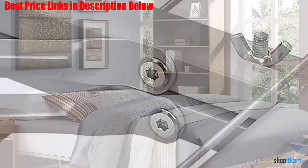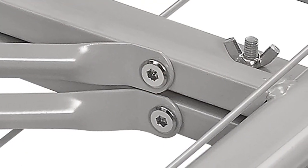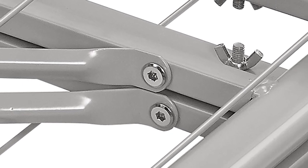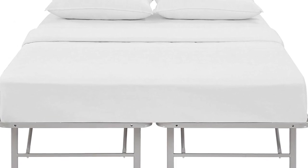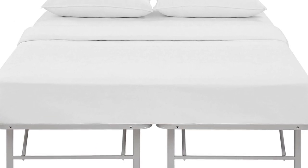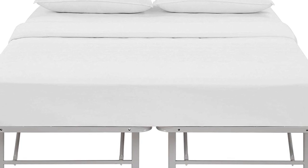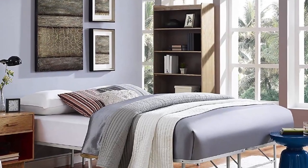The Modway Horizon full bed frame is available in 9 different colors, allowing you to match your bed frame to the decor in the bedroom. Designed to provide lasting support for years to come, Horizon prevents saggy mattresses and increases the mattress lifespan while delivering a better made bed frame solution for your home.